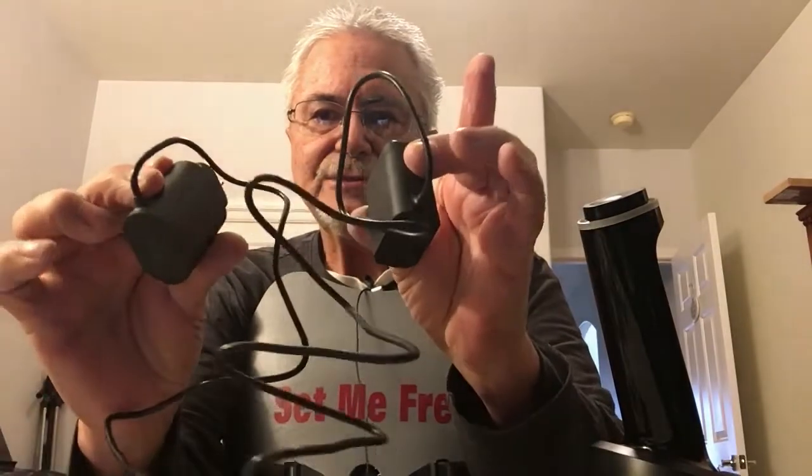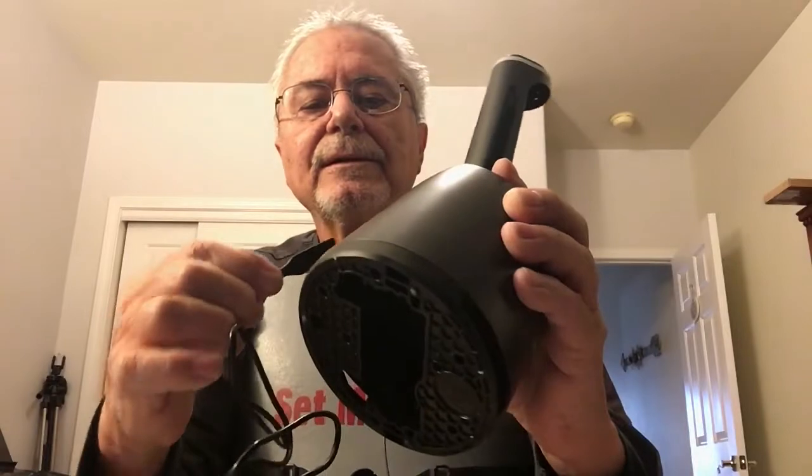It came with two chargers, and I'm a little confused because they don't say which one's for which — one's for the razor, one's for the cleaning tank. I looked at the specs and they're both 12 volts, 0.4 watts or something like that. This one plugs in right there.